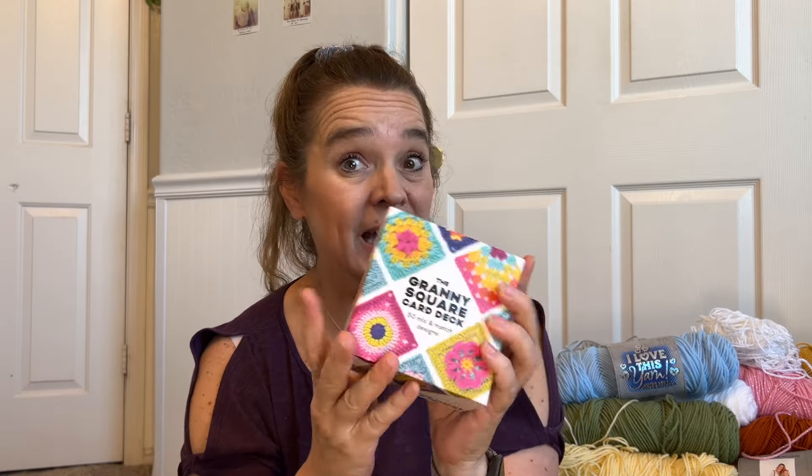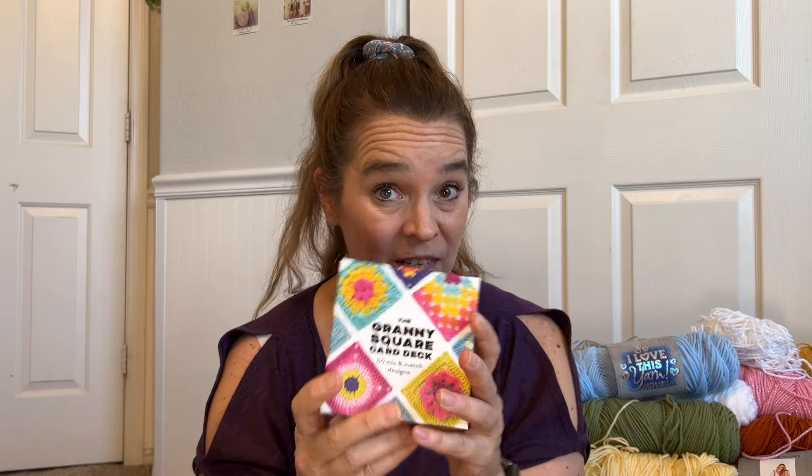Have you seen these granny square cards floating out on the internet? Well, this is the actual real thing. I want to show you how I got duped into buying some fake ones, and we're going to do a comparison of the two — how similar or different they are, how you can check to make sure you're not getting a dupe, and why you should never buy a dupe. At the end, I'm going to tell you how I'm going to use this yarn to do a granny square Sunday and crochet all 50 of these cards.